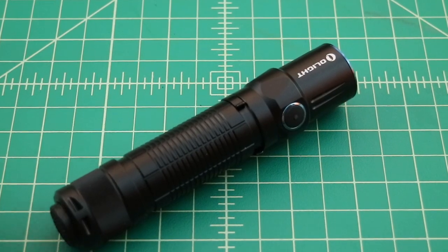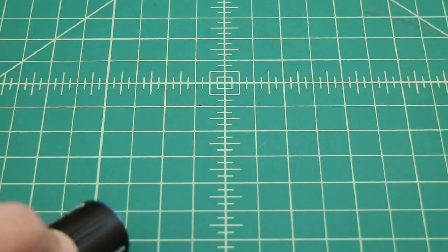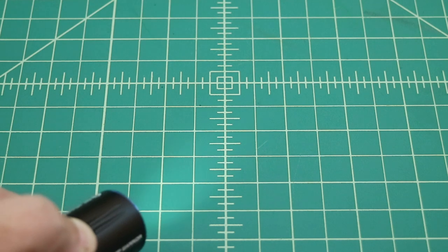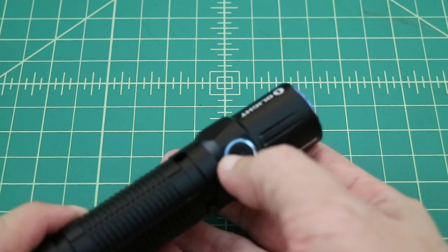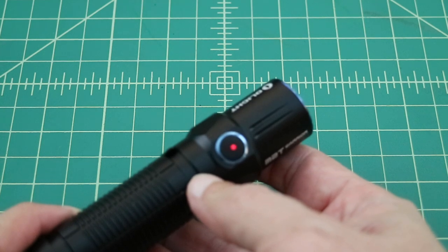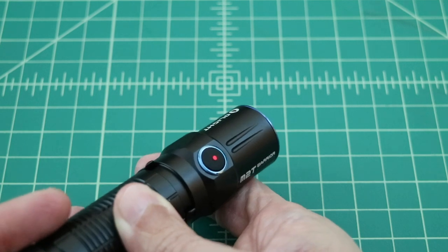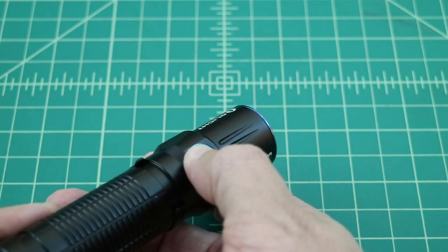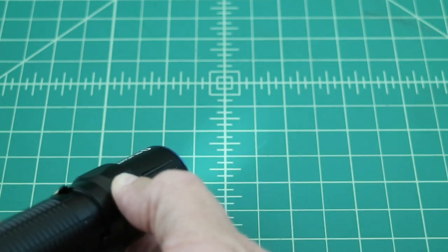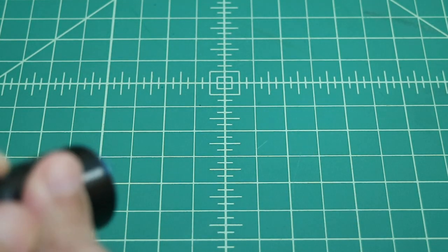One feature I want to talk about is Lockout Mode. You get to Lockout Mode by taking the flashlight when it's off and holding it in — you'll first go to Moonlight Mode, and then you'll go to Lockout Mode. When you're in Lockout Mode and you go to turn it off, the flashlight will show a red light on the side switch. It will also turn red if you attempt to use the tail switch at any time. Another long press will go back to Moonlight Mode, and then you're back in normal operation.